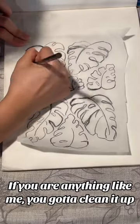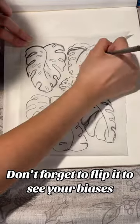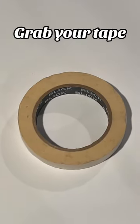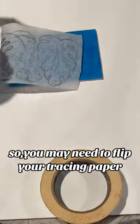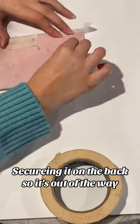If you are anything like me, you gotta clean it up. Don't forget to flip it to see your biases. Then place it over the block. Grab your tape. Keep in mind it will print backwards, so you may need to flip your tracing paper. Tape it down, securing it on the back so it's out of the way.